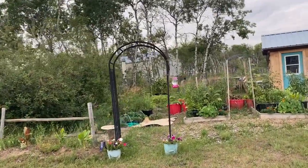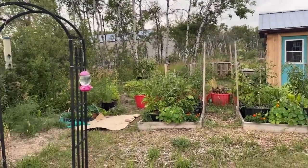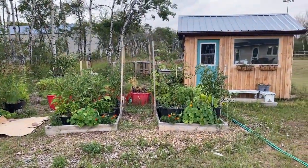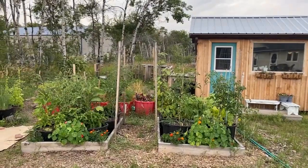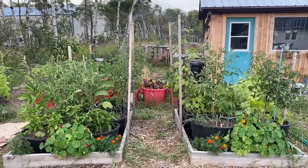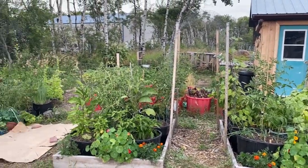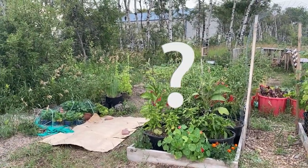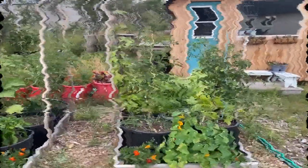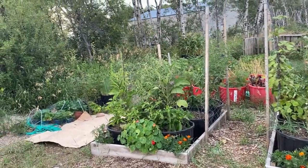Hello and welcome to the channel. I'm heading out to the garden tonight to give it a watering, and I thought this would be a good time to walk you through while I'm watering — giving a little tour of how everything's doing. I also have a few things growing that are not doing well, and some new things I've never grown before, so I have some questions for my viewers. Hopefully you guys will help me out by leaving some comments.